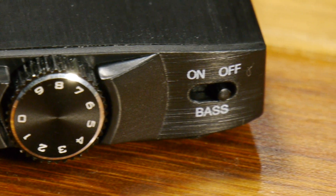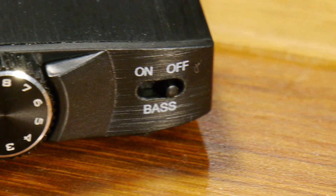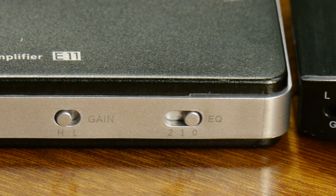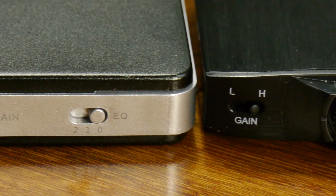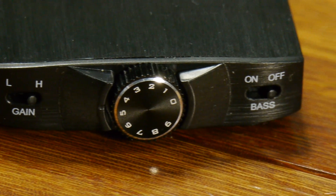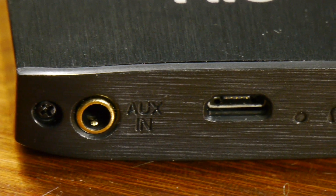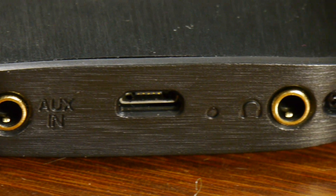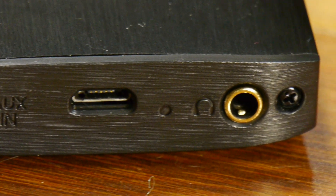The bass on/off is a change from the original E11. The original E11 had a two-position EQ: off, one, and two. This one only has one setting, and we'll get into that in a little bit. Around on the back they've also got their 3.5mm input and output, and they're both gold plated this time around.